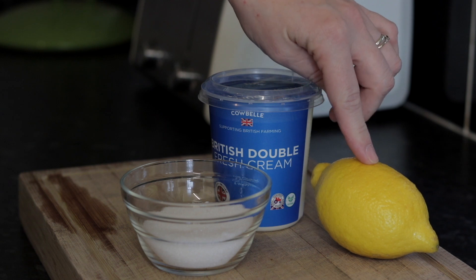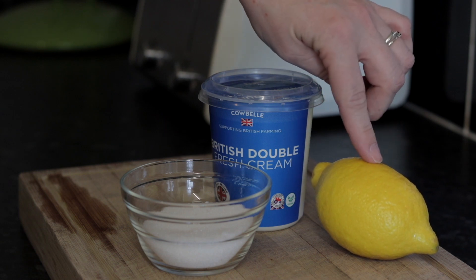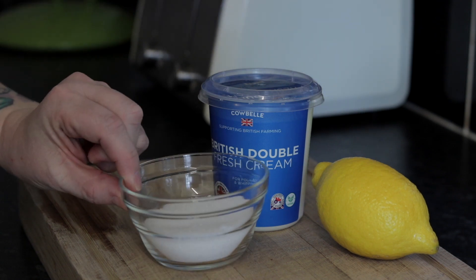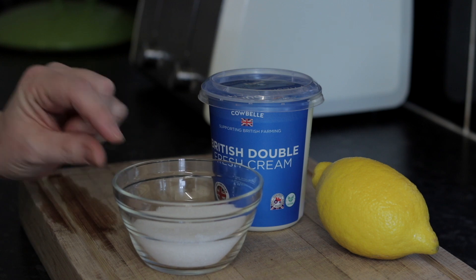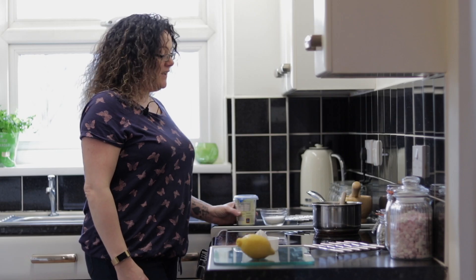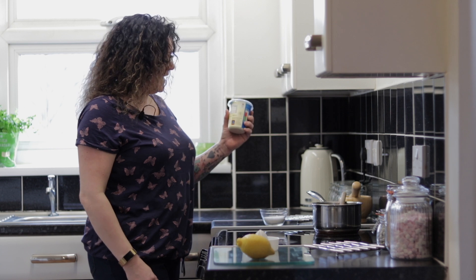I went to Sainsbury's for a single lemon because they don't do single lemons in Lidl or Aldi, so that was just 30 pence. The sugar I've just taken out of my sugar bowl, as you can see it's only a small amount — 70 grams.